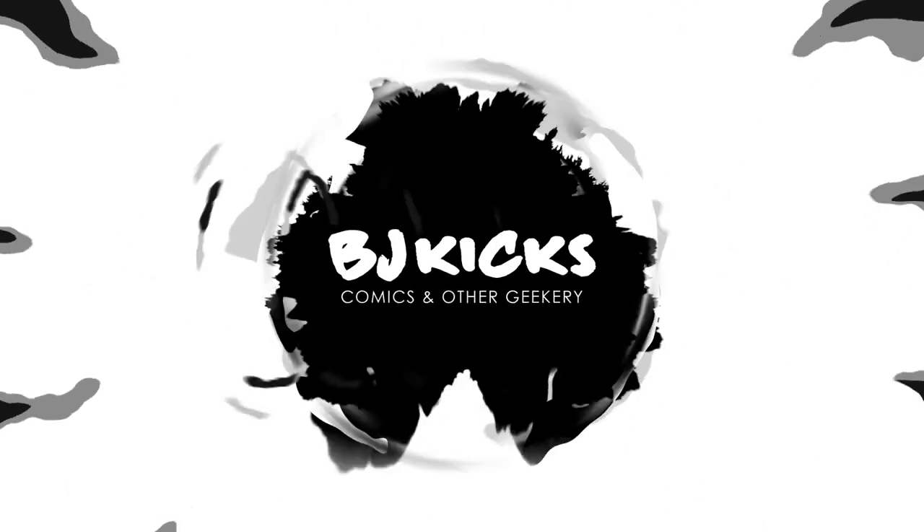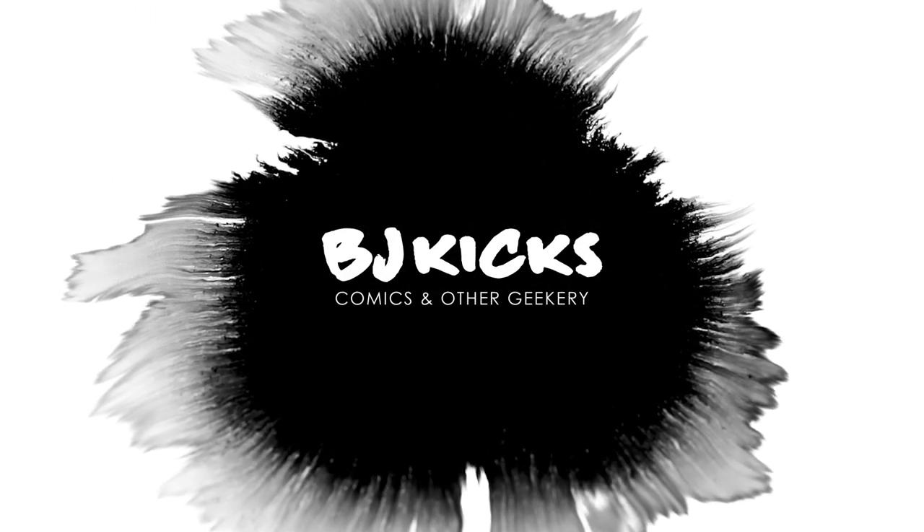In this video, I'm giving you an overview of Hardware Season 1. What's up, guys? BJ Kicks here. I buy comics, I read them, and I review them — all for your viewing pleasure. If you're new here, welcome. If not, welcome back. This channel is about comic books. Subscribe if you're into them.